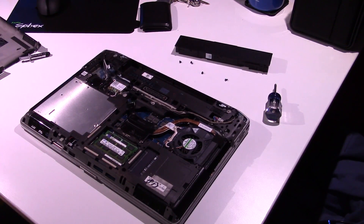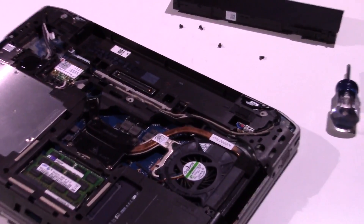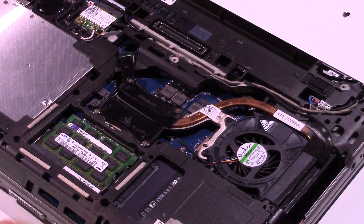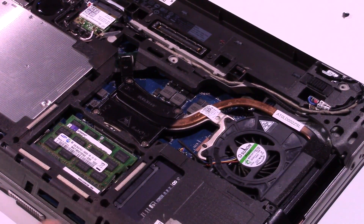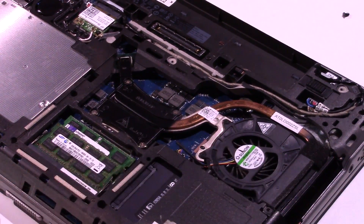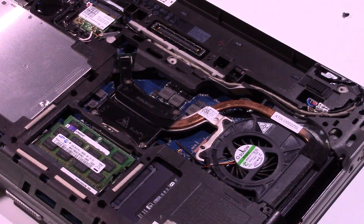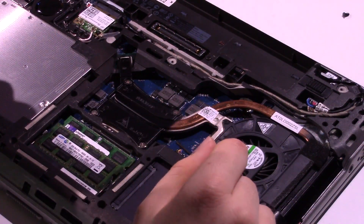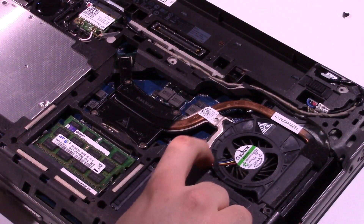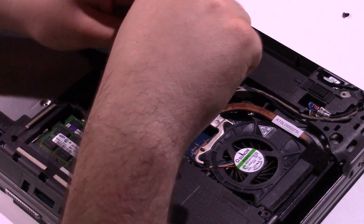Let me zoom in a little bit. You can see here we have our SSD — it's an 840 EVO — we've got four gigs of RAM, and we have our CPU and the CPU fan. What I'm going to do now is remove the actual heatsink assembly. I don't think I have to remove the fan screws separately, but we'll find out.